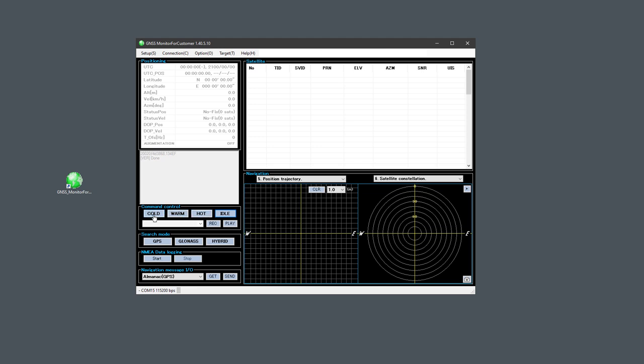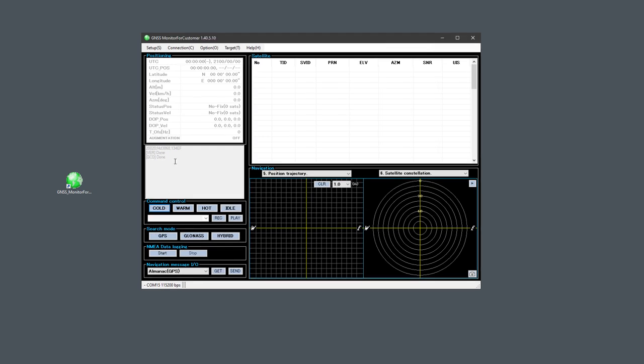There are a few buttons: Cold, Warm, and Hot Start — three different ways to start the chip. Hot Start is the fastest and Cold Start is the slowest. In order to perform a Hot Start, you would first have to have data saved in the chip, like the date or last position. So even if you click Hot Start, it will revert back to Cold Start if no data is saved. Let's just click Cold Start to start the chip.